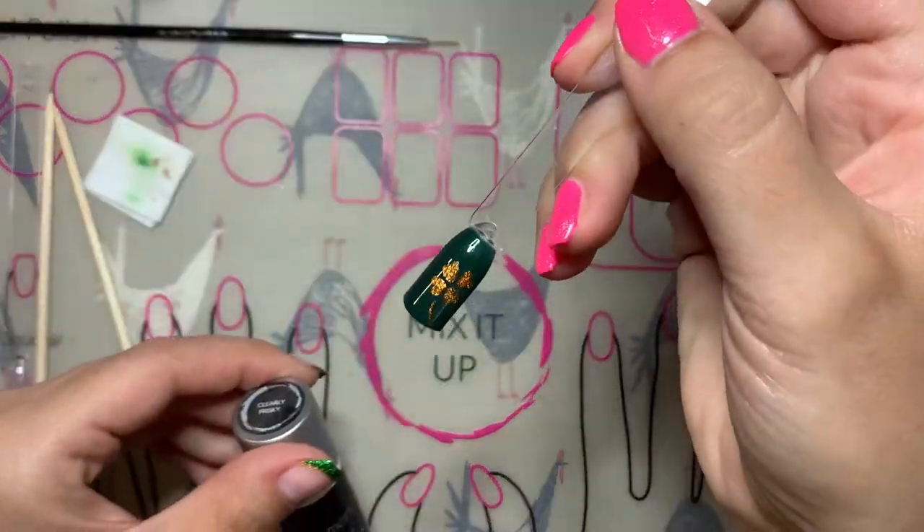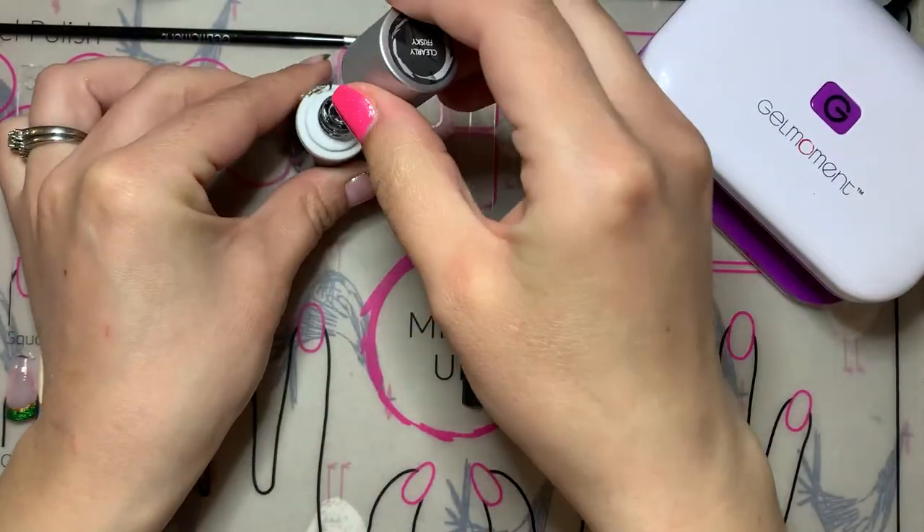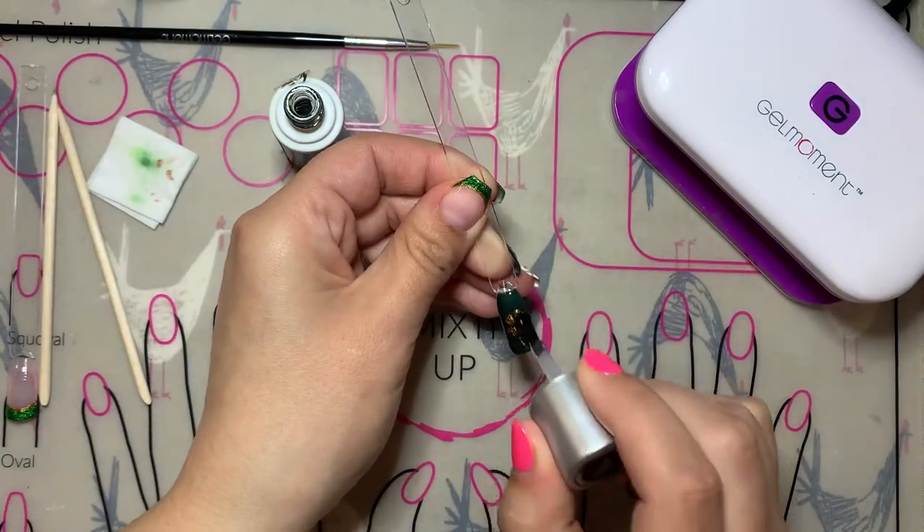After another full cure, you just need to seal in with Clearly Frisky and your gold cloverleaf is all done.